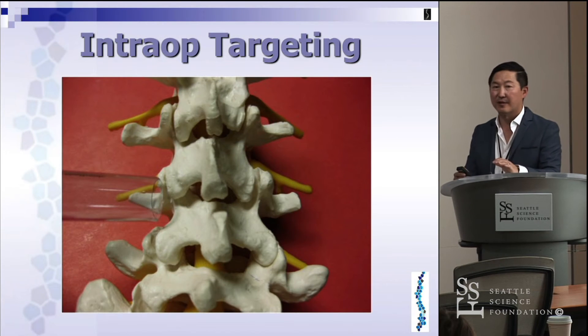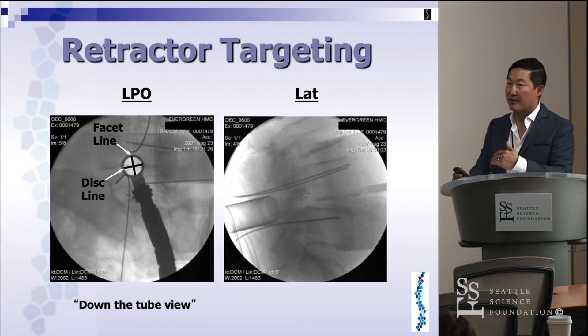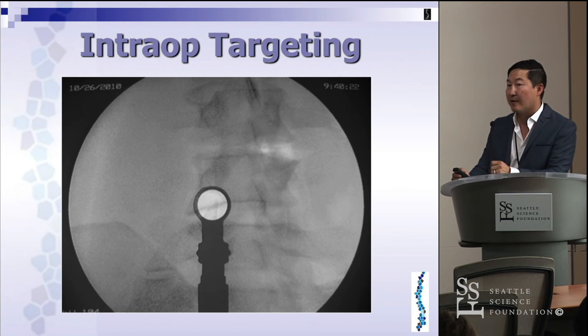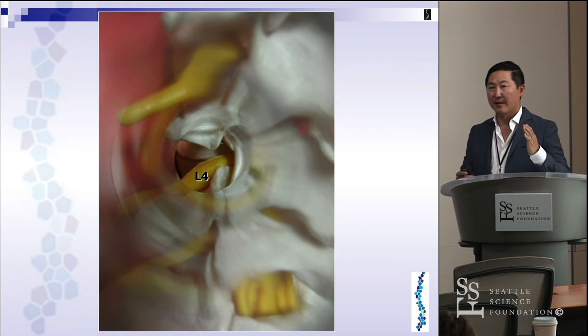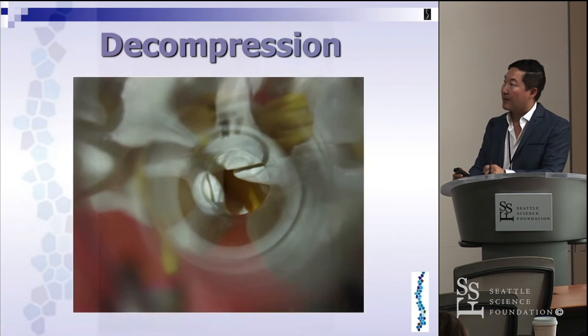Step two is the decompression. This is different from the laminotomy — we're talking about the foraminotomy or extraforaminal decompression. When positioning the tube, look at the facet joint line and the line parallel to the end plate or disk space — that's your target. Make sure the tube is parallel to the disk space, as that's where you'll do the majority of the work. You can see the L4 inferior articular process and L5 superior articular process. In many patients with foraminal stenosis, the tip of the SAP impinges into the foramen and onto the exiting nerve root.